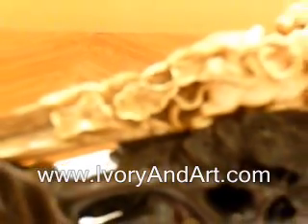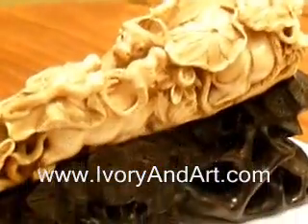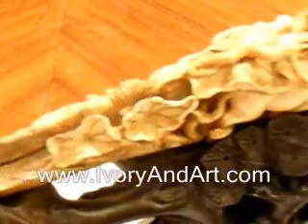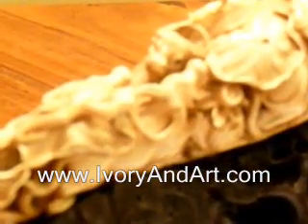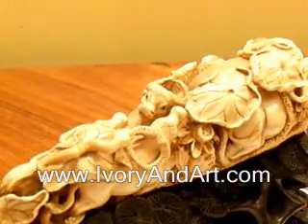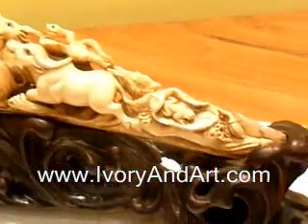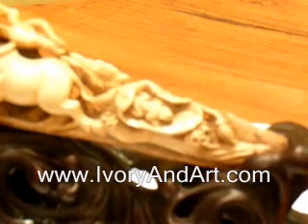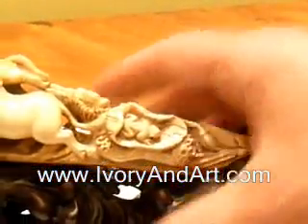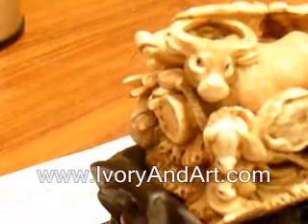Look at the swamp piece — isn't it something? Look at what an amazing piece. Look at the leaf, look at the buffalo horn, look at the swamp leaves, look at the carving. It's really amazing.